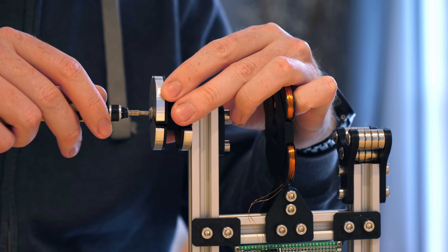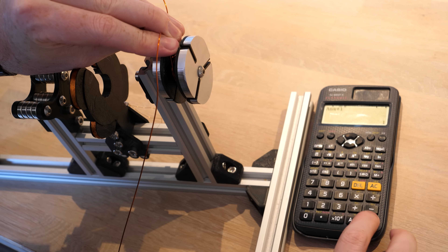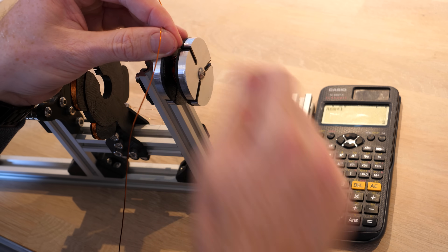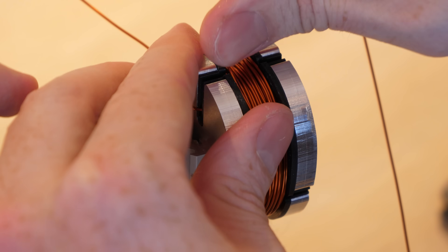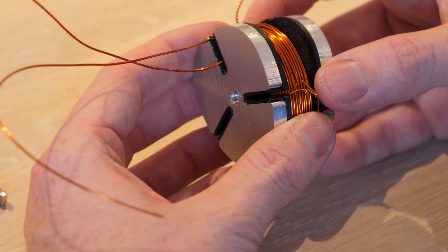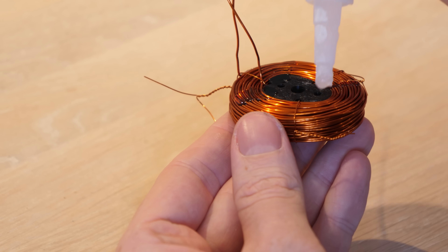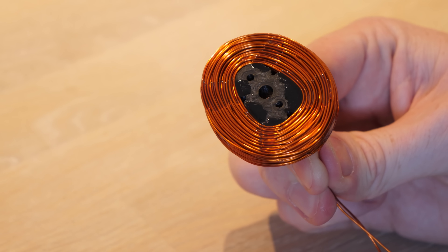I could then fix the template to a solid mount and start winding the coil. I'm using my calculator with its answer-plus-one feature to count the number of coils, which I need 150 of. After 150 turns of the copper wire, I secured the wire with some glue and removed it from the template. Then to make sure it doesn't unwind into a nightmare spaghetti monster, I added more glue to secure it all in position, then removed the safety wire — and we now have a motor coil.